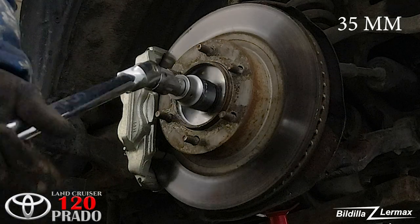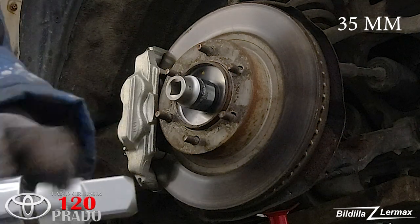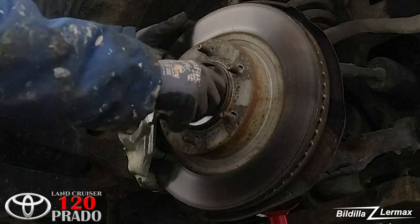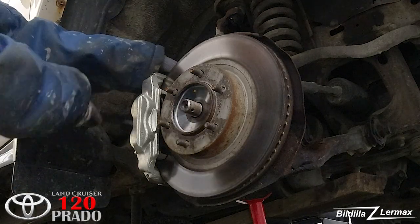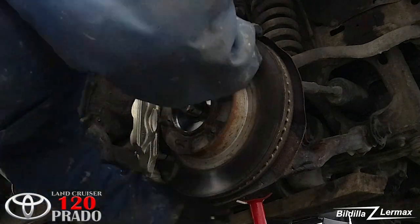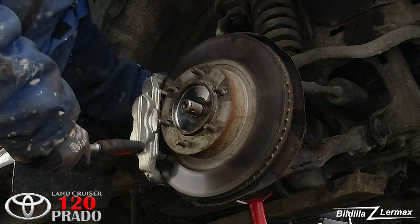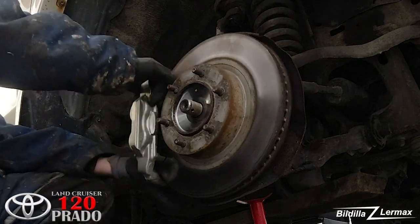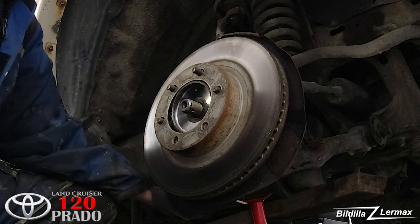I had to buy a big breaker bar just to get this loose. My big problem now is to get this part loose from behind somewhere.